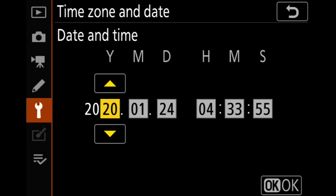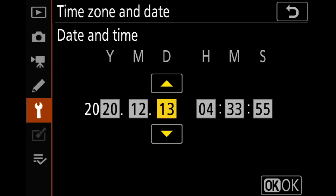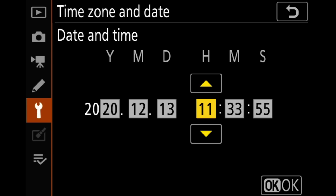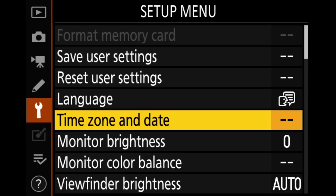Time zone — I'm in Eastern, New York will work, hit OK. Date and time: I'm doing this on December 13th, 2020, and time is 12:50. I don't care about the format. Daylight savings time is off, so that's good, we're all set there.